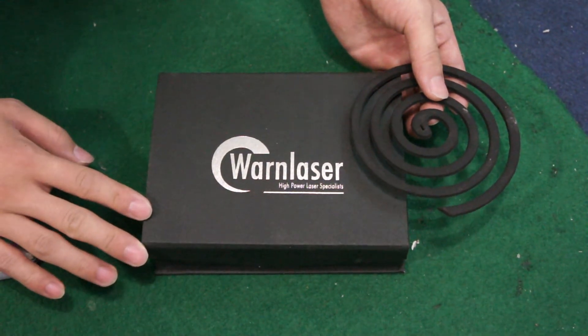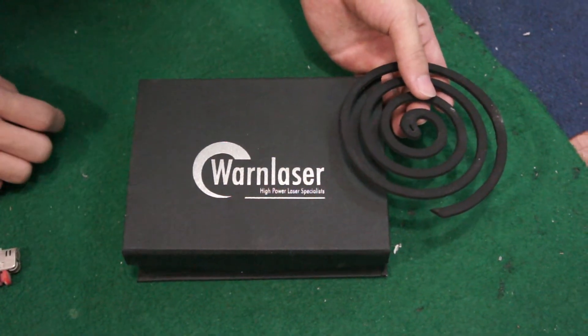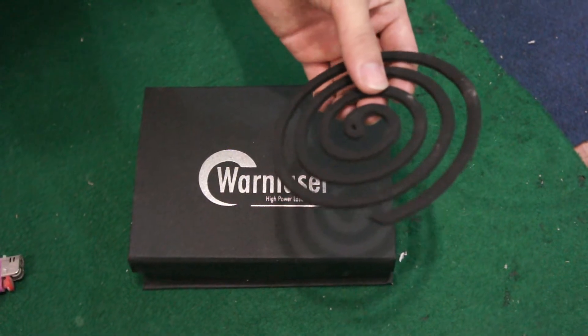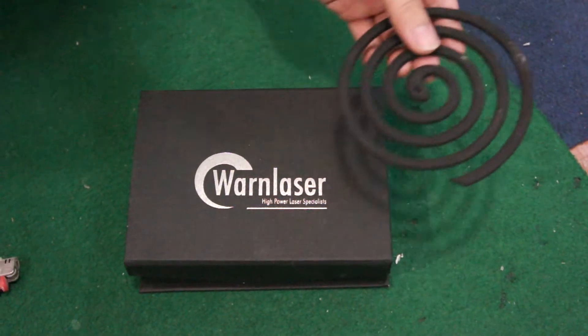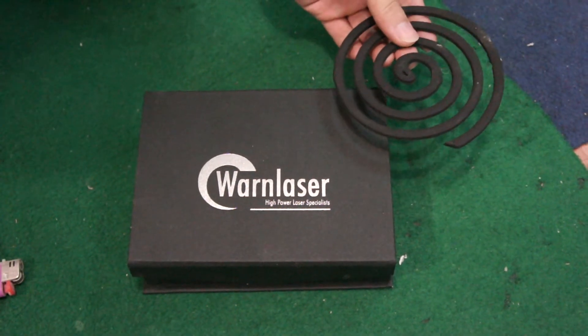Hello everyone. I will present this video by one laser, and this one is a mosquito coil. It's very popular in East Asia or Southeast Asia. We use it to drive away mosquitoes and some flying insects.